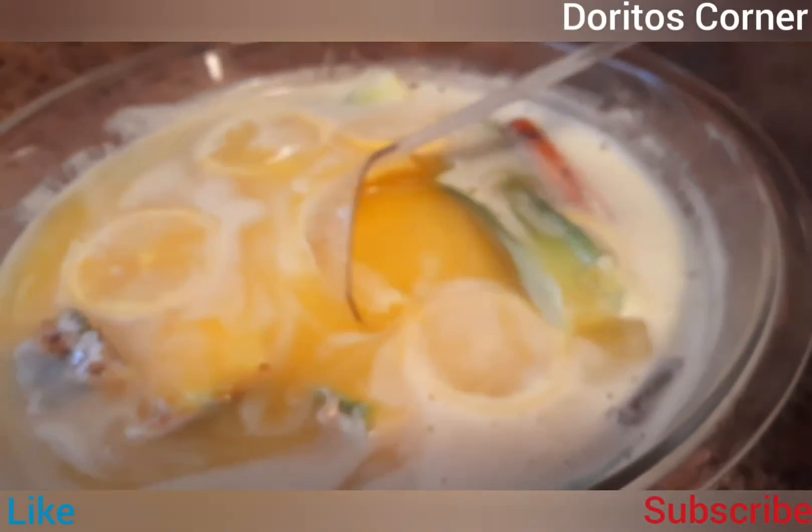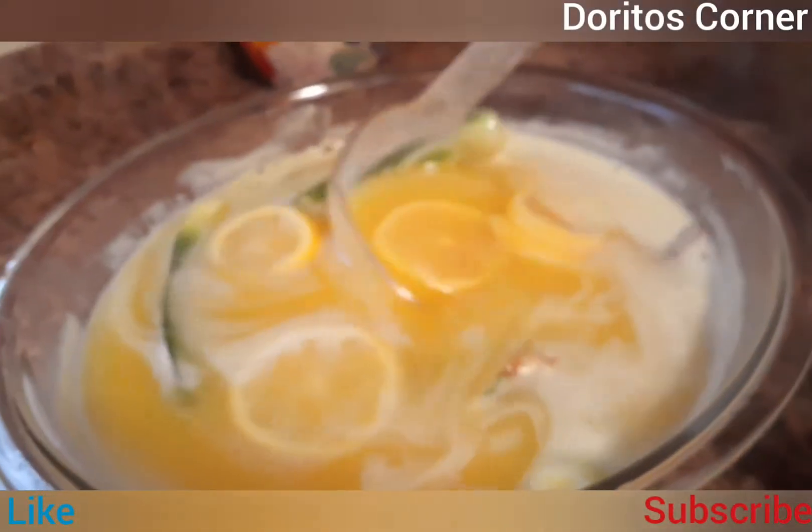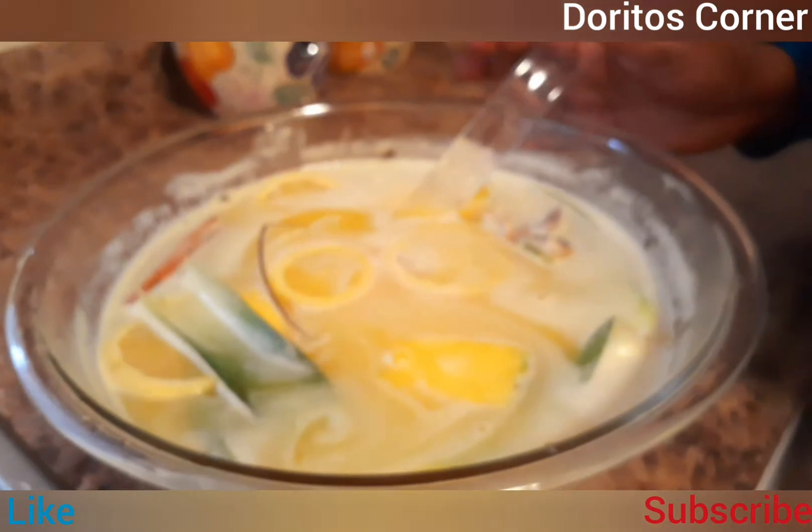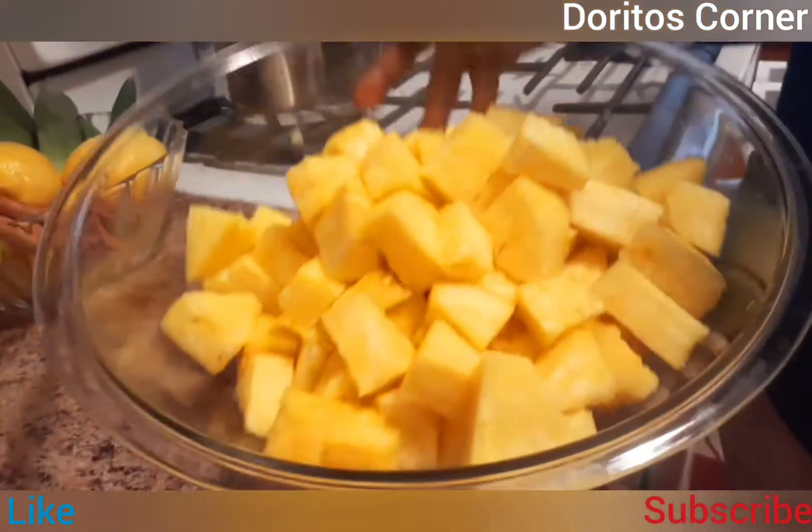Stay to the end of the video to see how I make this — it is delicious and healthy. Hello everyone and welcome to Doritos Corner! In this video I'll be sharing with you some super easy pineapple drink for the Christmas season coming up. Let's go through our ingredients — I have my pineapples already sliced and washed and cut nicely.